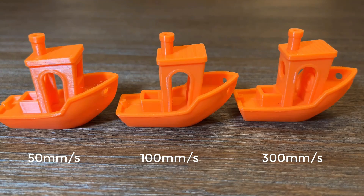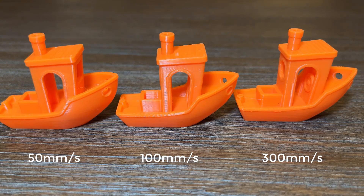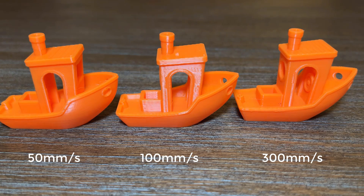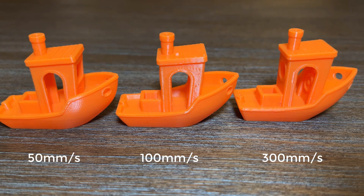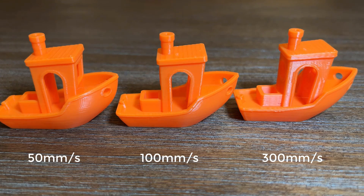It looks like the results are pretty good. Unlike the calibration cube with text on the surface, the benchies printed at different speeds look very similar — only a little ringing is shown with the light moving around on those printed at 300mm per second.